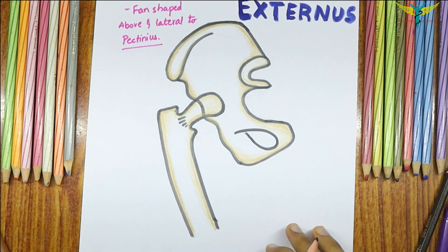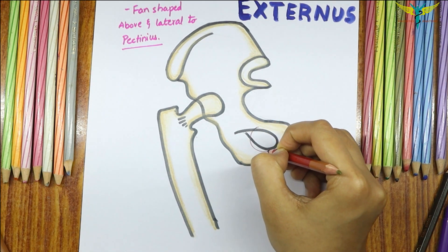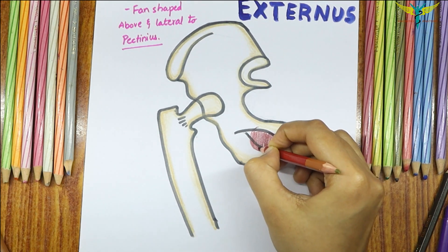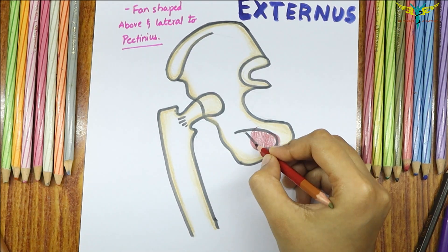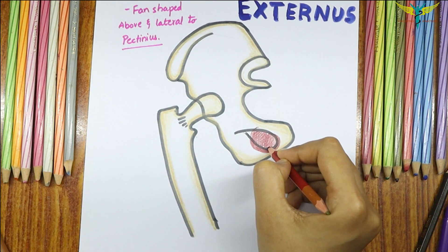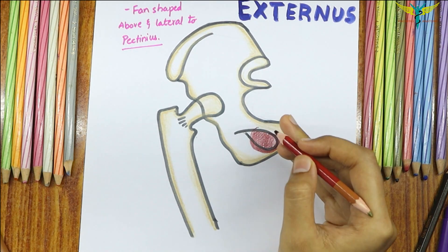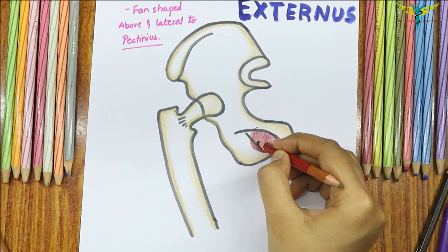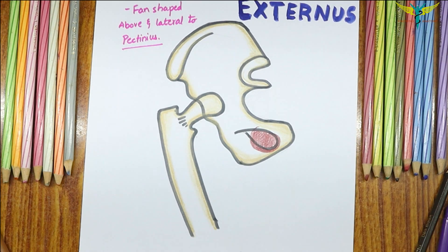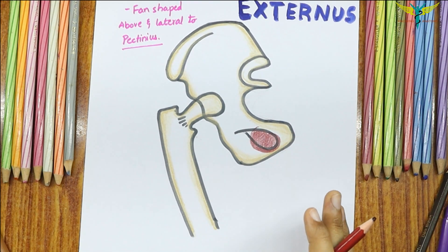The Obturator Externus originates from two parts: from the external surface of the Obturator membrane, which covers the Obturator foramen, and from the adjacent surfaces of the pubis and ischium which lie around the Obturator foramen. This muscle is named Obturator Externus because it originates externally, or outside, to the Obturator membrane, whereas the Obturator Internus originates from the back side of the Obturator membrane.